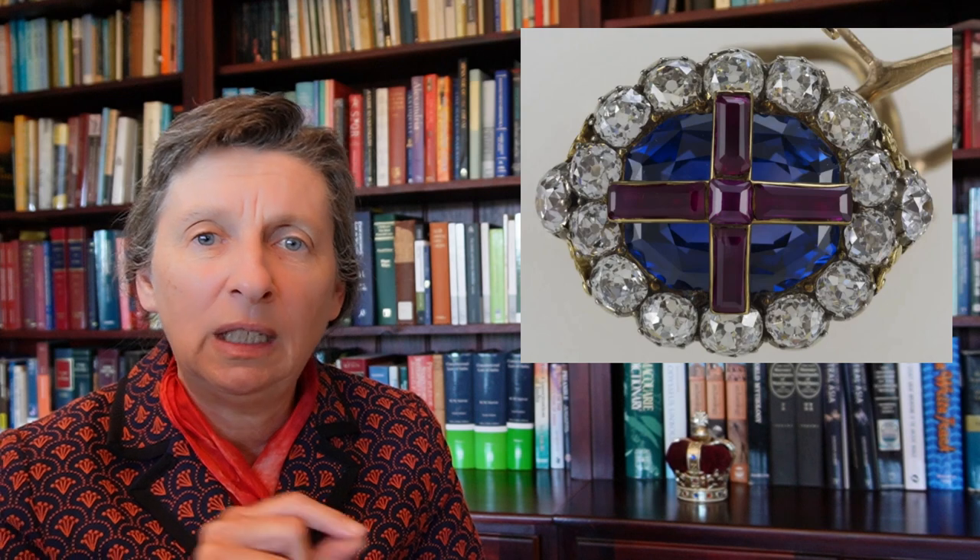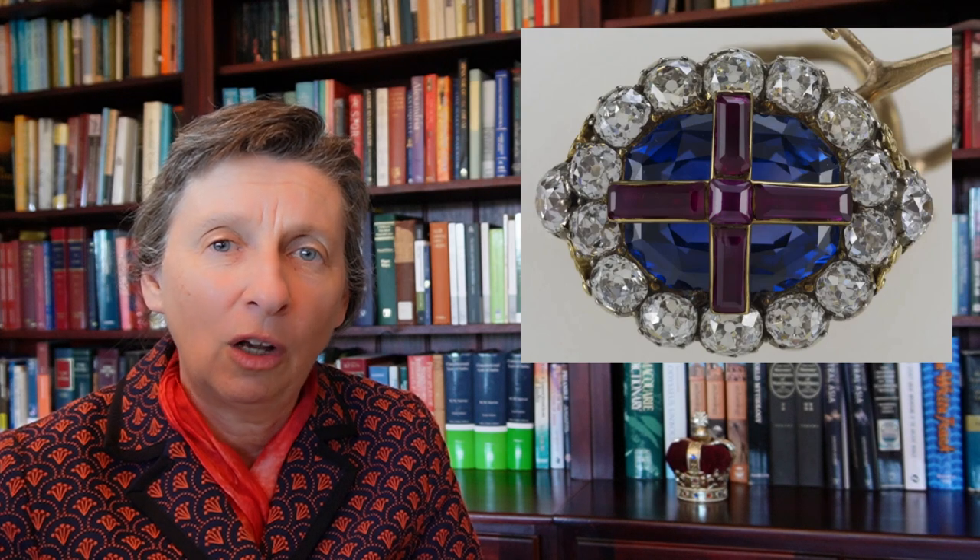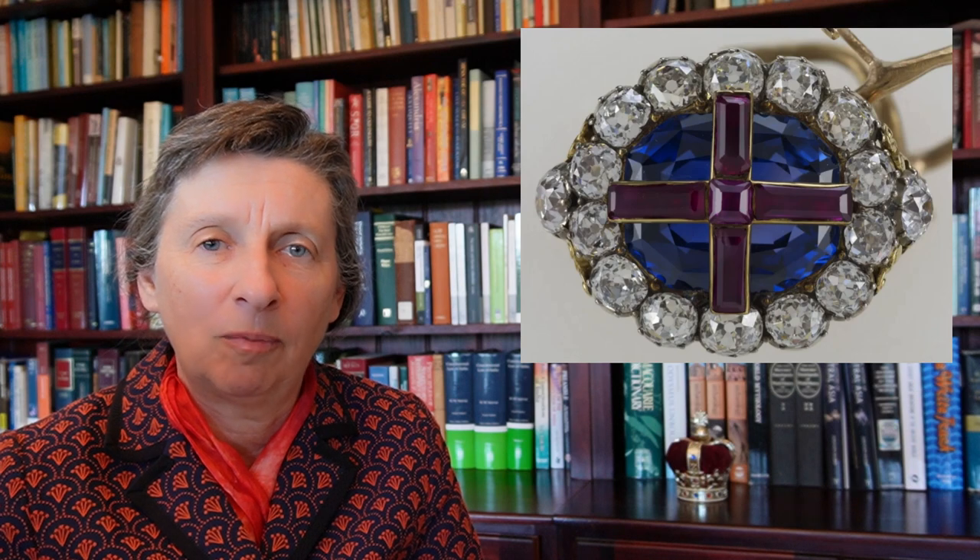Finally we have the coronation ring. Originally rings were made for each particular monarch rather than passed on, but the one made for William IV was passed on as part of the regalia to be used in future. It is a very large sapphire with rubies in the shape of a cross across it, surrounded by 14 diamonds. The problem, however, was that William IV's successor was Queen Victoria — a young woman with very small hands — and there was no way this ring was going to fit her fingers, so she had a smaller replica made.